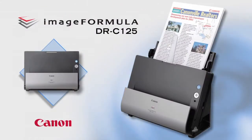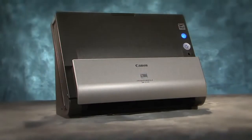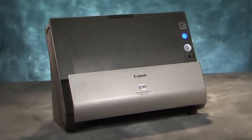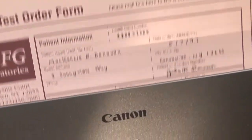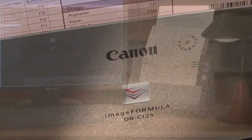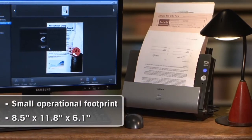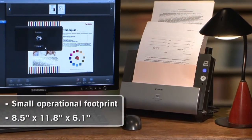The Canon Image Formula DRC-125 Document Scanner. It's compact, easy to use, and today's most innovative scanner design. The sleek Canon DRC-125 has a tiny operational footprint, only 6 inches deep, perfect for where desk space is at a premium.